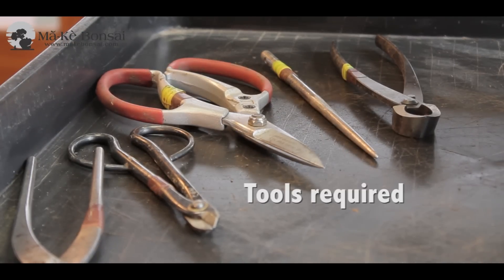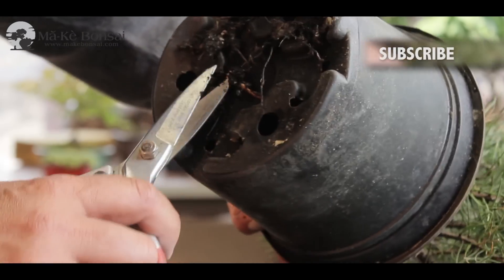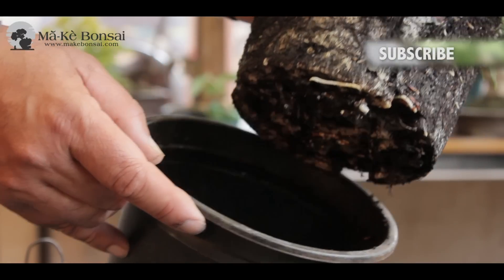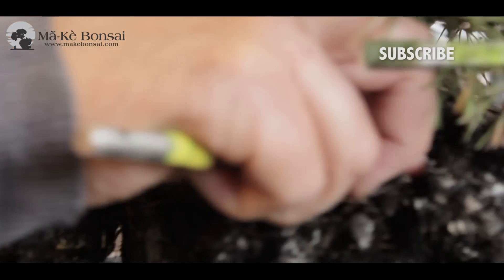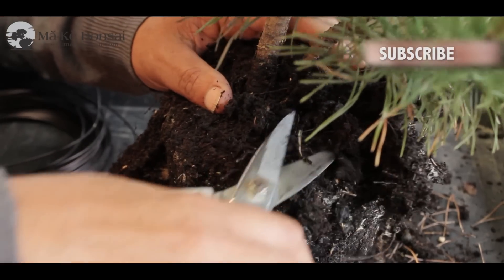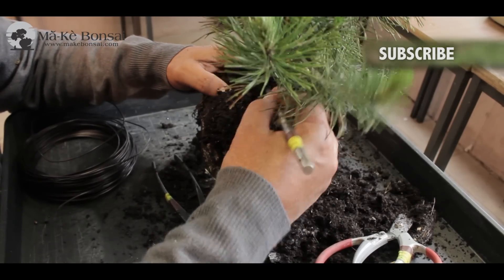Once you've identified the tree, the next step is to work with it. The first thing to do is take the tree out of the pot — you generally have to thump it out with a mallet or a wooden block, hitting the sides of the pot until it dislodges. When that's done, use a turntable and a metal or wooden chopstick to start clearing away soil from the top to see what kind of nebari you have, then work down until the nebari is exposed.